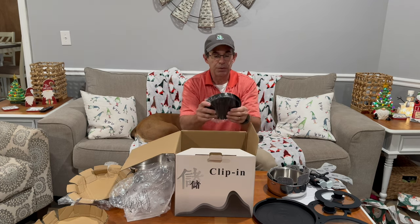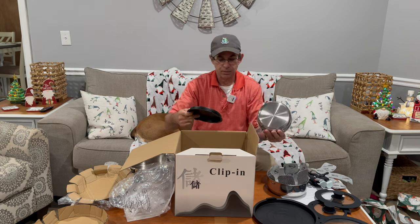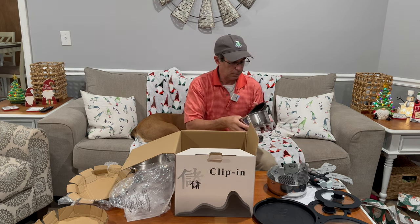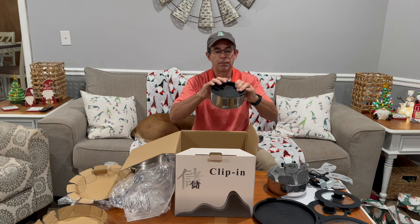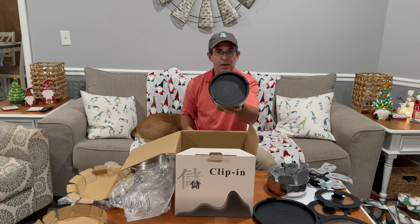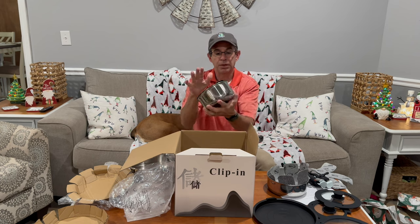Now here are those silicone lids I told you about. It's a nice solid fit and they have a peel point right here. Pretty nice.